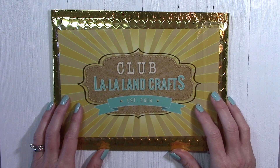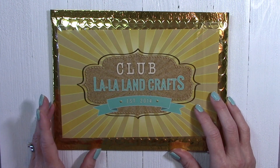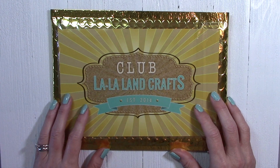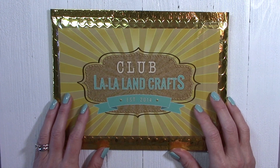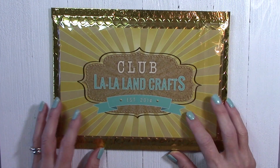Hey everyone, it's Kathy here, and today is the November 2019 kit reveal for Club La La Land Crafts. If you're a subscriber to my YouTube channel, then you probably know how much I love making albums, and I have a project to share today that I hope you're really going to enjoy.